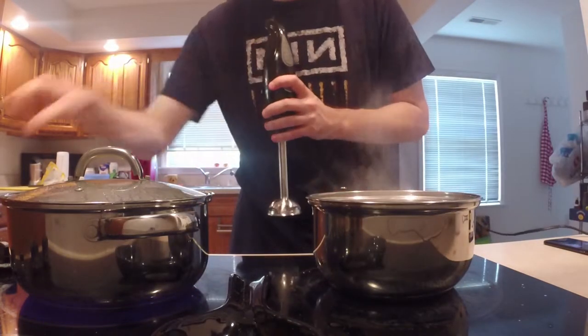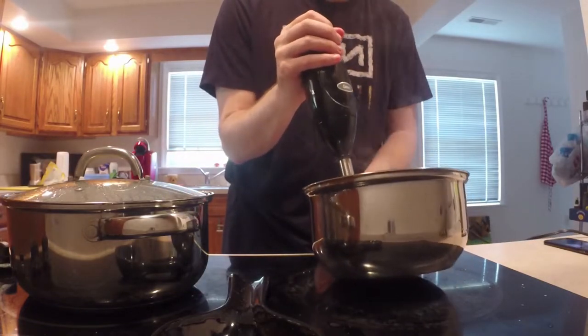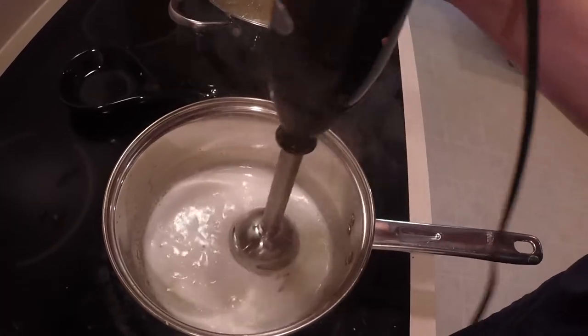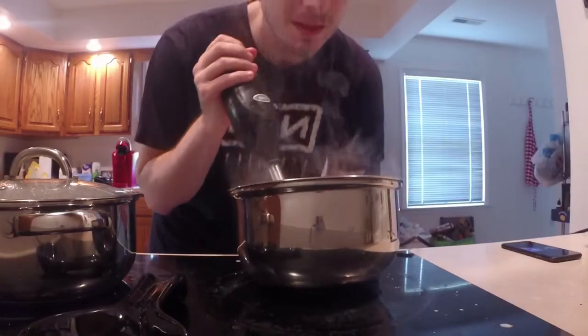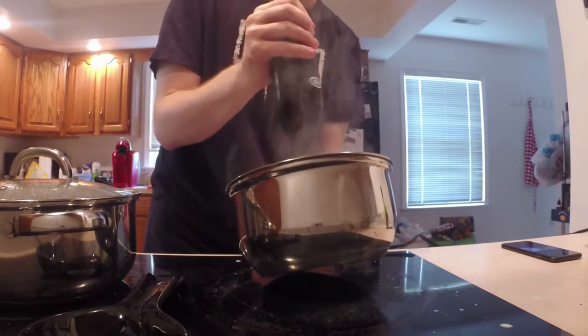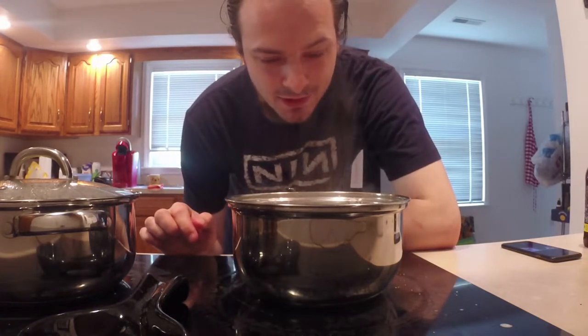This is melted to the point now where we just hit it with the immersion blender. Maybe I should show you guys what this looks like first. I gave up on trying to show you guys all this — I'm just going to finish it. Also, that was like two and a half tablespoons of butter, because I forget to say things like that, in case anybody's actually trying to follow these. Which I don't recommend.